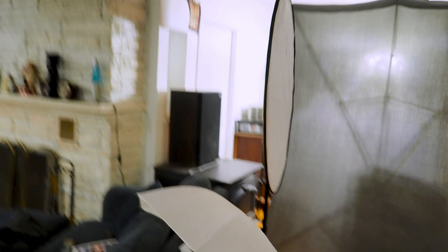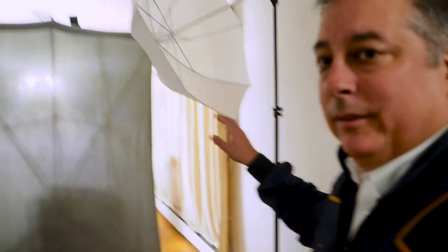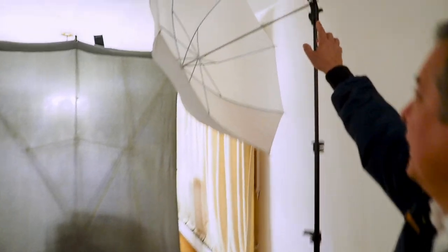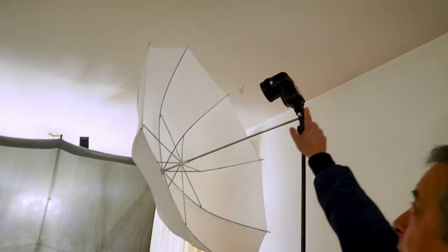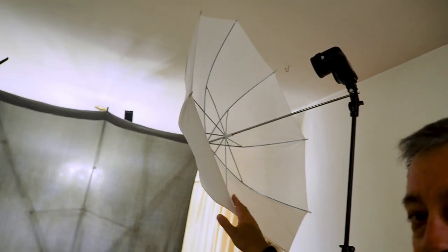Behind me is my entire lighting setup. Basically I have three flashes. I have a Godox TT350 down here on a little selfie stick with the umbrella attached — very simple. And then over here I have a 72-inch light stand with my Godox V1 round head flash and another 36-inch umbrella.